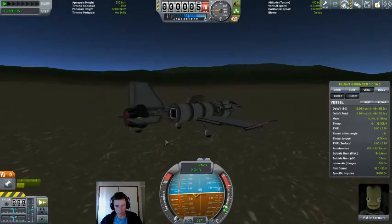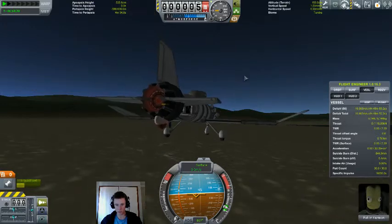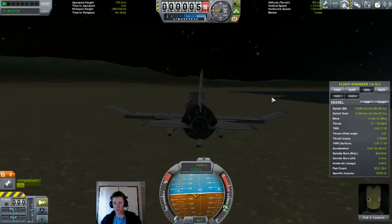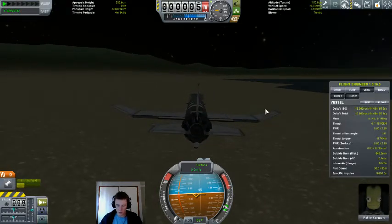I'll just wait here for a little bit to let this wheel cool down — shouldn't take too long. Correction: it took about an hour and a half, during which time we have lost daylight.